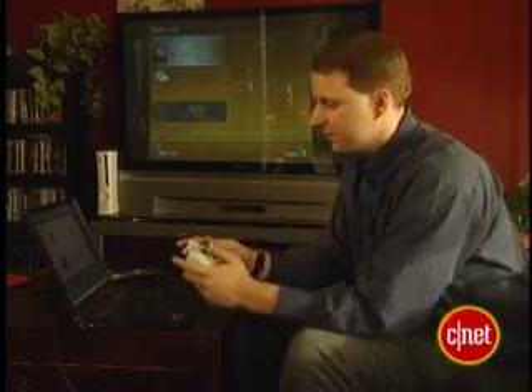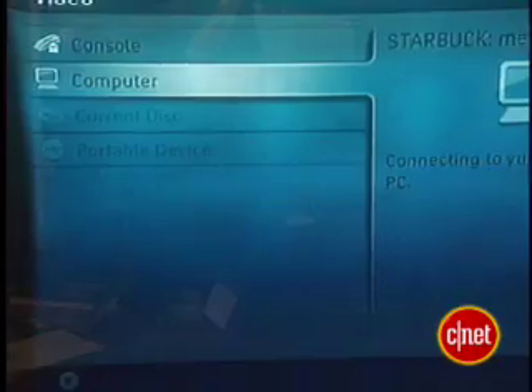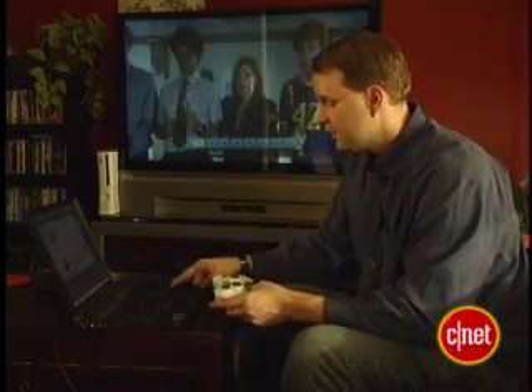Now go to your Xbox. Go to the Media area. Select either Music, Pictures, or Video — I'll pick Video as an example. Then select Computer. Then pick something to play. Now you've got video streaming off your PC, through your Xbox, onto your TV.